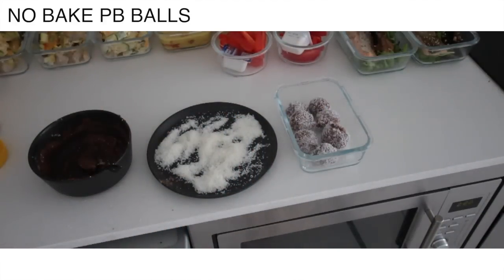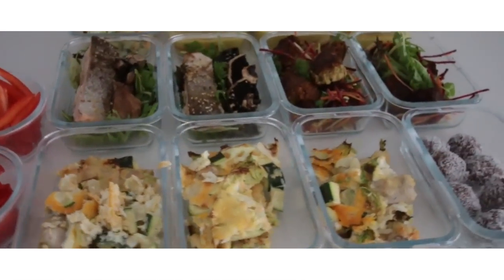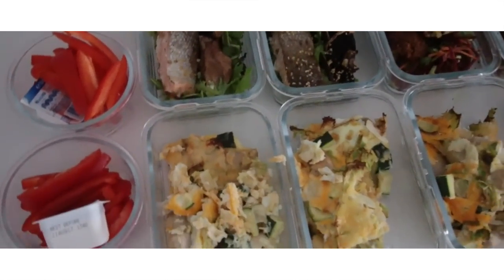And then it's all done! It's very easy. If you want to make all these same ones it'll probably take you about an hour and a half if you can keep on top of things and stay by the kitchen. I hope you guys enjoyed this video — if you're new, hit subscribe, and if you liked it please give me a thumbs up. I'll catch you all next time, bye!